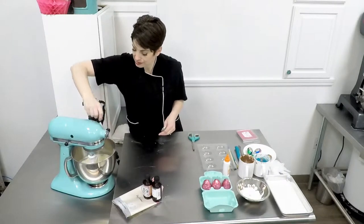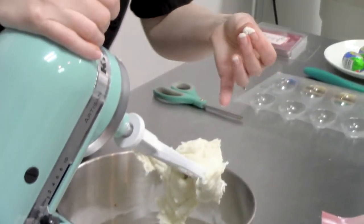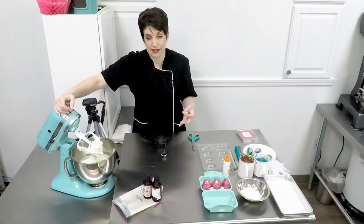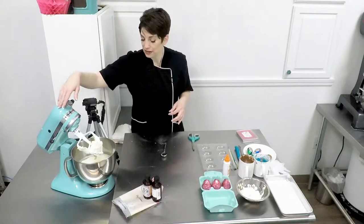Turn it off and let's check this. I like to just take a little piece and give it a feel. If you feel anything granular in there — like little pieces of sugar — then it needs to continue mixing for a few more minutes. This is pretty good, nice and smooth, so now we're ready to scoop this out.